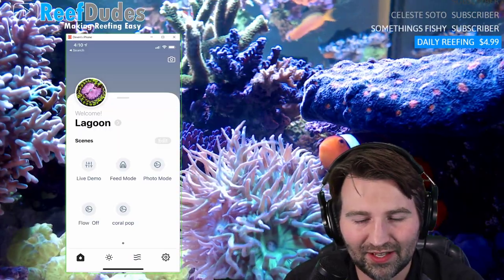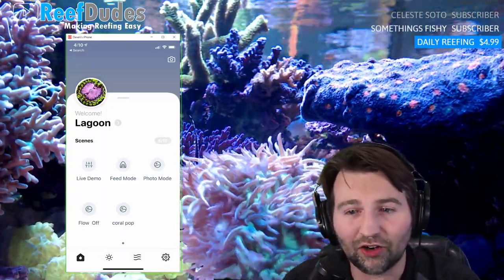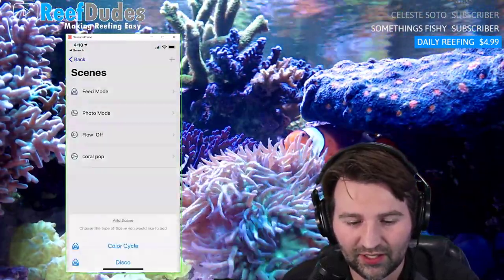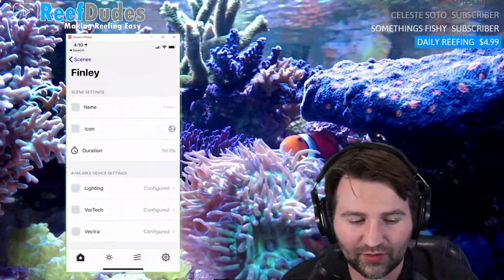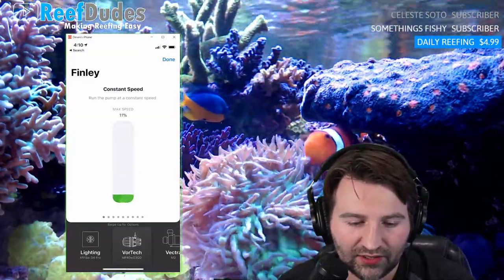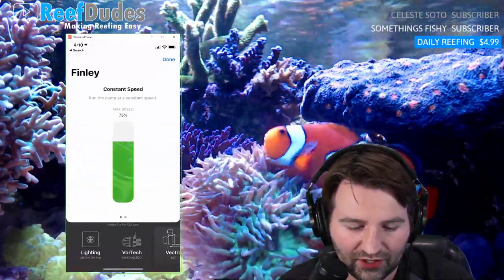When I hit stop, you can see the pumps kick back up and my return pump kicks back up — everyone goes back to normal. Super easy to program. If I want to do a new scene, hit the little plus sign, pick custom for whatever you want, and I click into each device and say, for example, I want the Vortex at 15 percent, and my Vector at one percent.